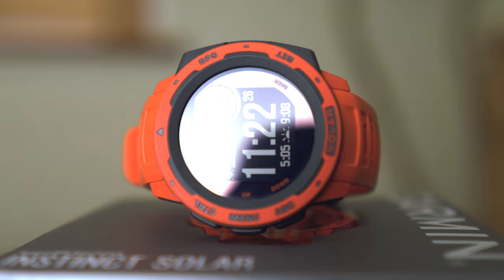All in all, some really nice upgrades to the Instinct, and if you're the sort of person who always feels their smartwatch is running out of battery, this could really be the one for you. Let us know what you think about the watch in the comments below, and I'll see you in the next video.